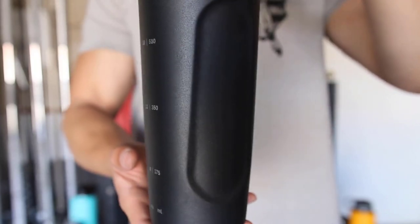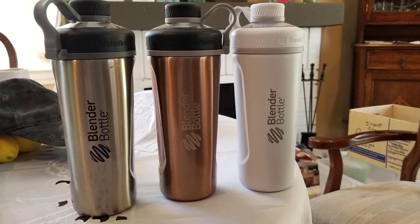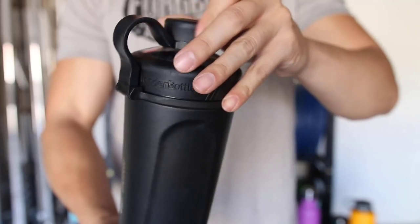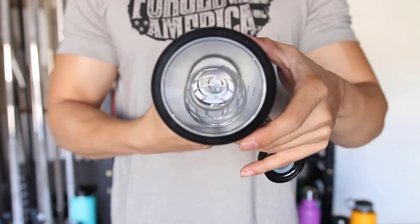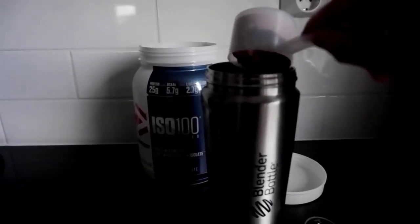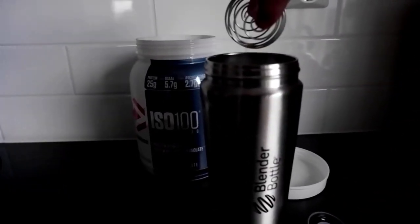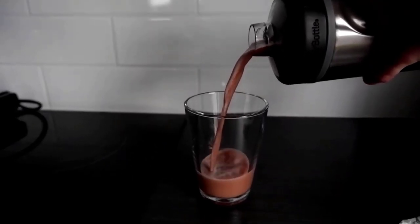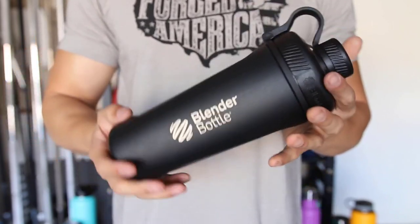Double wall vacuum insulated, this Blender Bottle keeps drinks cold for up to 24 hours. It features a 316 surgical grade stainless steel blender ball whisk that mixes when the bottle is shaken. The wire blending ball is standard but gets the job done, earning a 4 out of 5 for effectiveness. After 30 seconds of shaking, the liquid and protein powder were well combined, though the bottle and ball were quite noisy during mixing — a fine trade-off for the bottle's high quality durability, according to our tester.